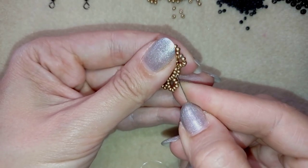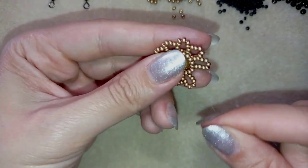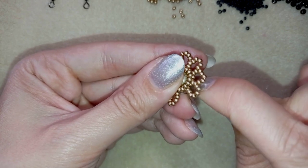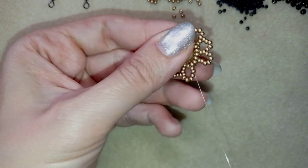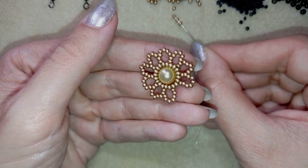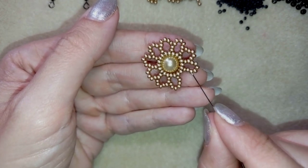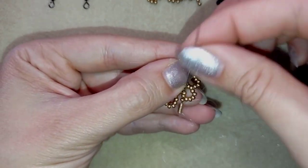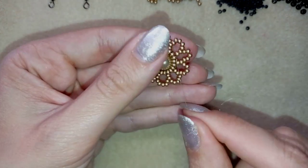I continue the same way, going under the thread bridge. At my last step I do the familiar step — go through these two beads, then take five beads. Why five? Because I'm using two from this element and two from that element, and five plus four equals nine, just like all my other elements which consist of nine beads.